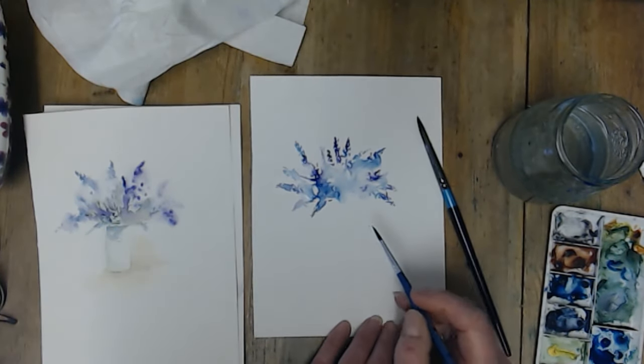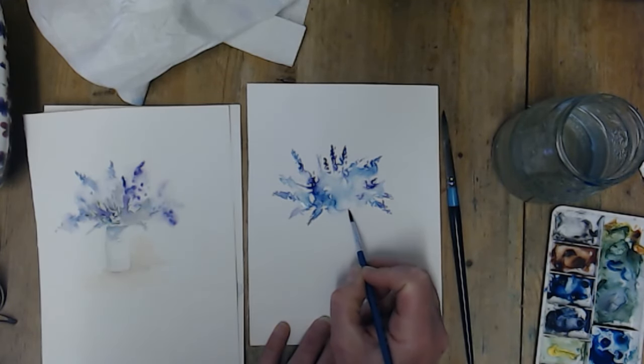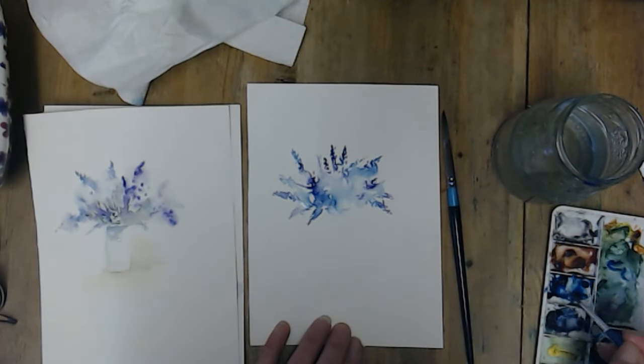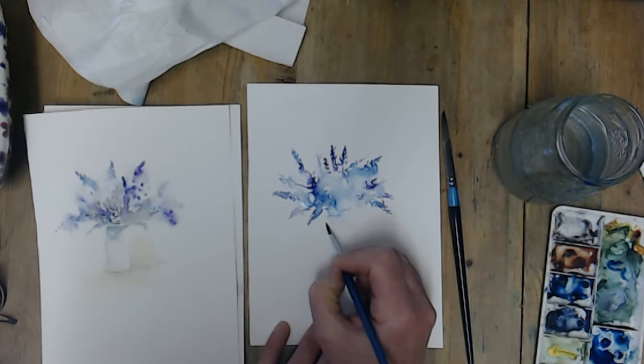We'll add some green in a minute, but the other thing we need to do is give an impression of a vase. I'm not going to actually draw the vase in. I might have to do it a bit darker than I would just so you can see it. So this is the vase.